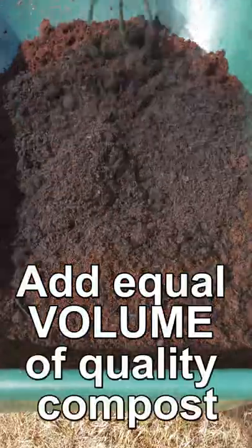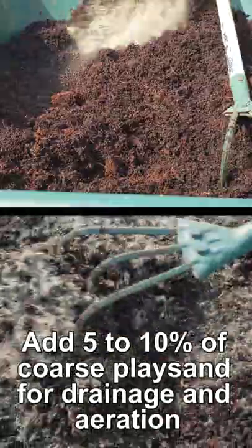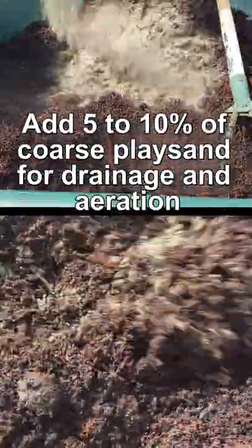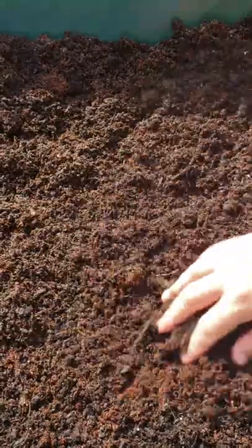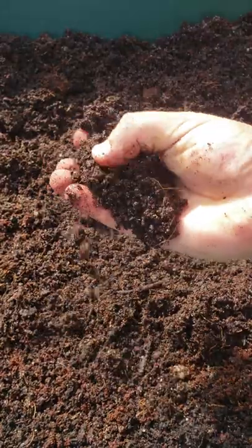Mix thoroughly, and for extra drainage and other structural benefits, add in 10% by total volume of regular play sand. Mix it all together and you've just created a dynamite topsoil, potting container, and veggie garden blend — better than store-bought.